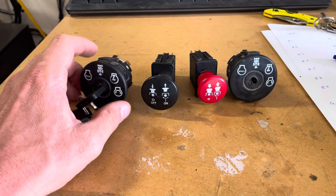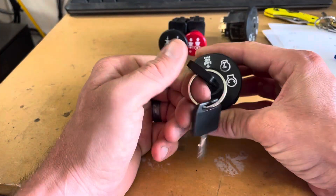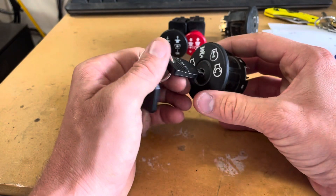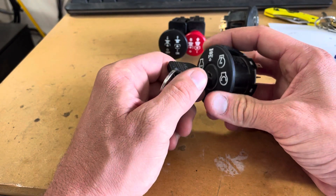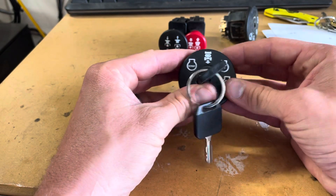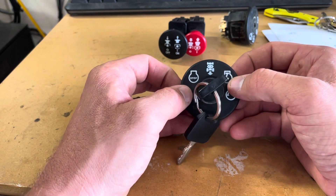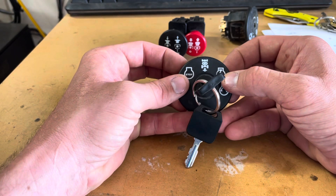First thing is the ignition switch — it does a couple of things. It turns the engine off when we want to turn it off, and it does that by grounding out the ignition coil and killing the spark plug. When you have the key on, it does several things: it sends power to the ignition coil so you get spark, and it sends power to the headlights.